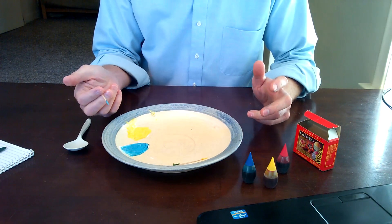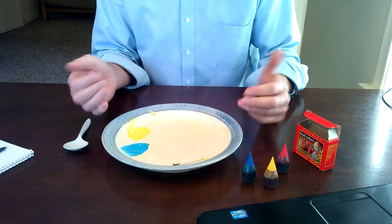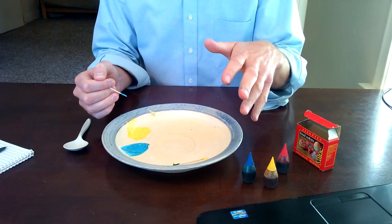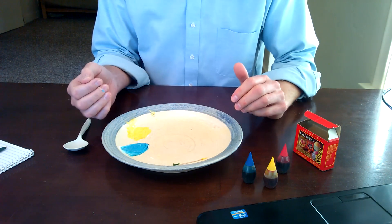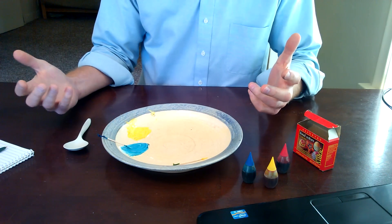The instructions actually say to use hair gel, which I think would work great too. But then you just paint on a paper and put it out in the sun to dry. And that's all there is to it.